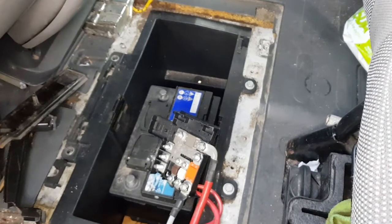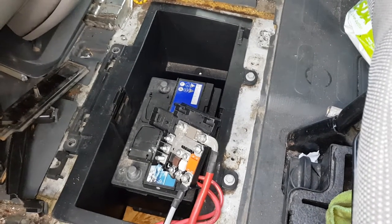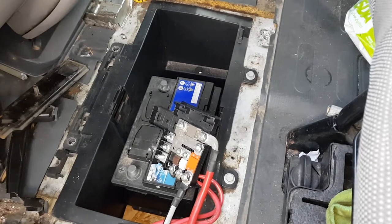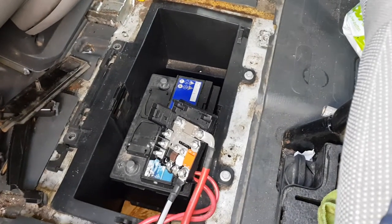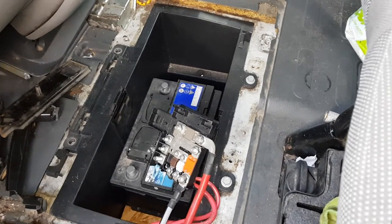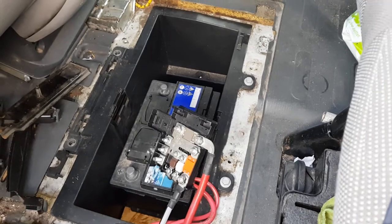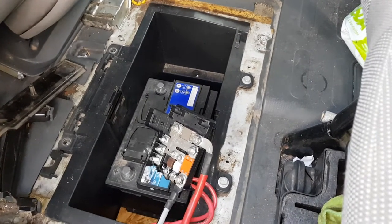So anyway, cut a long story short — it's been ongoing for a while with this van. The lights have been flickering and it's been doing all sorts of crazy things. Then yesterday it broke down on me. I knew it was electrical. I'll be honest, I thought it was going to be the ECU.